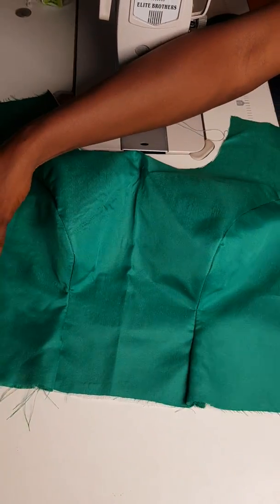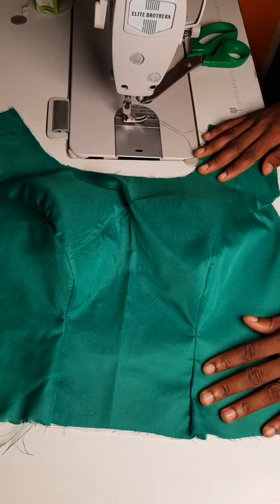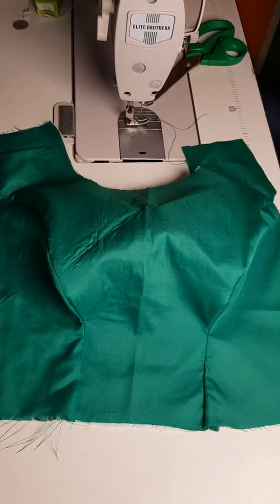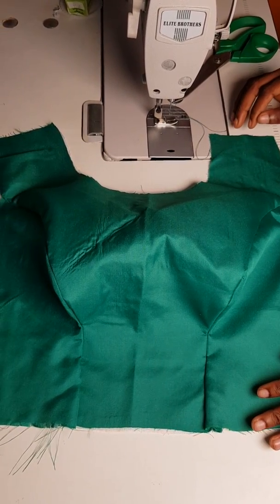Most especially the underbust area — without the curve, it's just smooth. If this video was helpful, let me know in the comment section. And if you have any ideas or contributions, please feel free to share with us. I'm Precious — see you at the top.